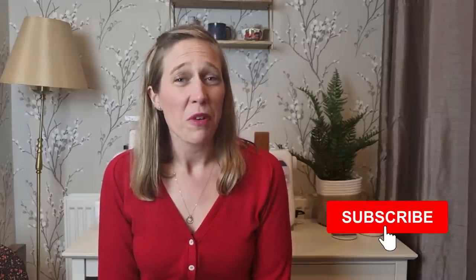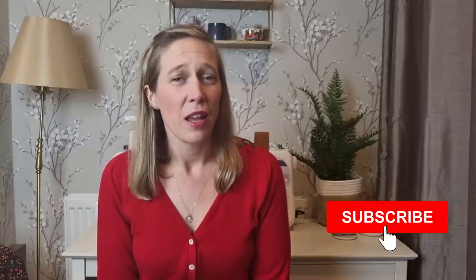If you haven't yet subscribed, it would be great if you would hit that subscribe button and click the notification bell so you'll be made aware of when I publish new vlogs. So let's get into the things that I made in September.